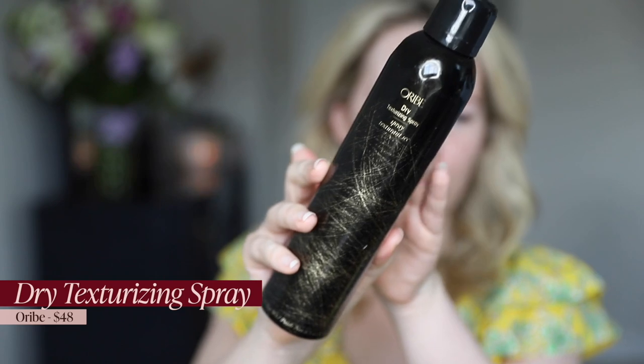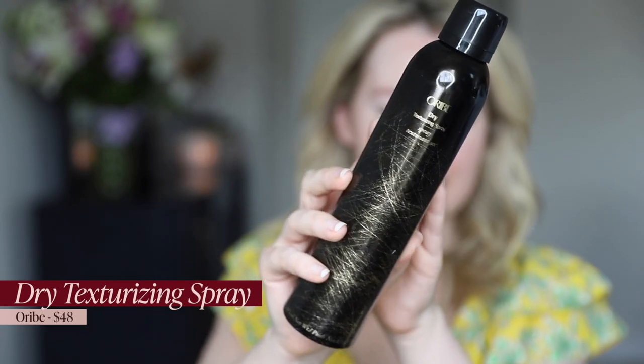To finish off this hairstyle, I'm going to use a little bit of the Oribe dry texturizing spray. This is like my favorite texture spray — I use it every time I do beach waves. I just kind of pull my hair out, lift, and spray up into the style to tousle it a little bit.